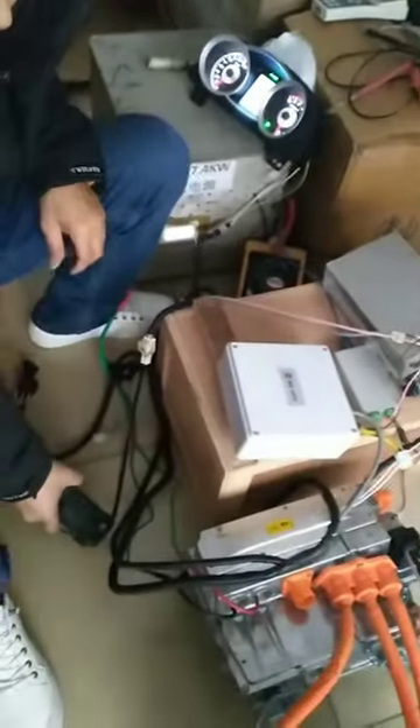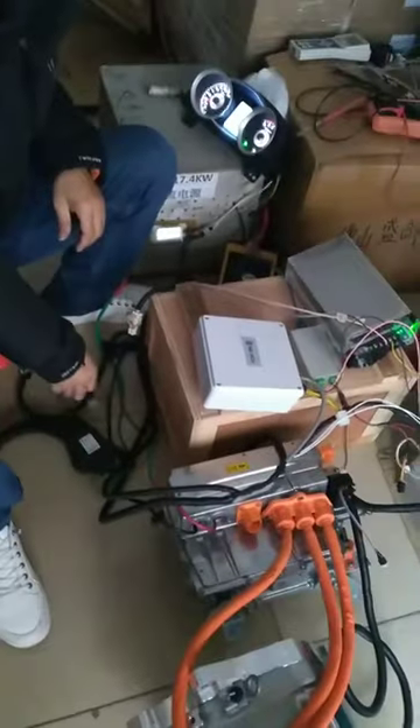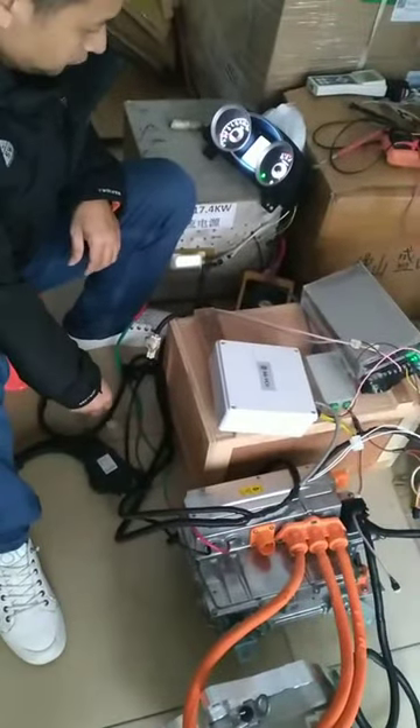Then press the pedal. Motor is running again. I'm going to keep the pedal.